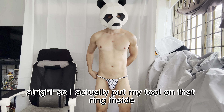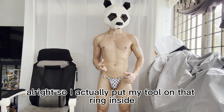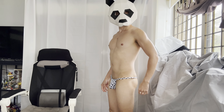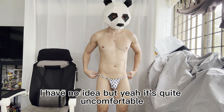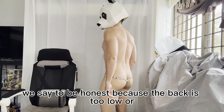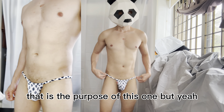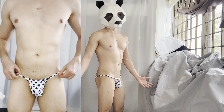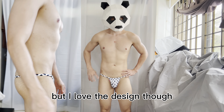I put my tool through that ring inside. It's actually quite uncomfortable — I'm not sure if that's how you're supposed to use this one. The back feels too low. I have no idea but it's quite uncomfortable to be honest. It does look good though, and I love the design.